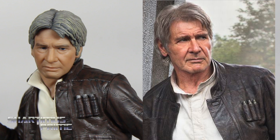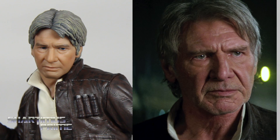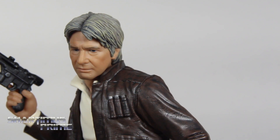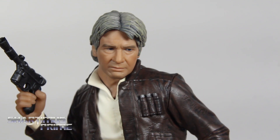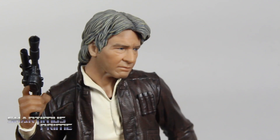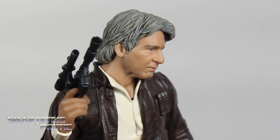Let's start with Han Solo. Comparing this statue to some images online, I think Kodobokia did a great job replicating the likeness of Harrison Ford on this face sculpt. It looks really good. I like that facial expression — he looks very concerned. They did a great job on this. I like the flesh tone and the amount of wrinkles too. They didn't overdo it, but he definitely looks aged and a little beat up.